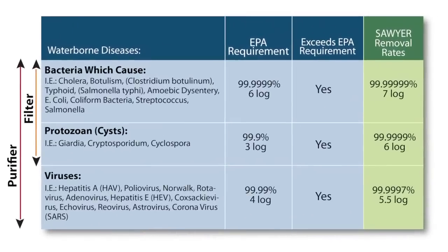This makes it impossible for harmful bacteria, protozoa, or cysts like Giardia, E. coli, or Cryptosporidium to pass through the filter. Our 0.02 micron purifier can even filter out a virus without the use of chemicals.